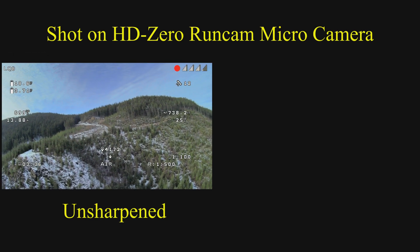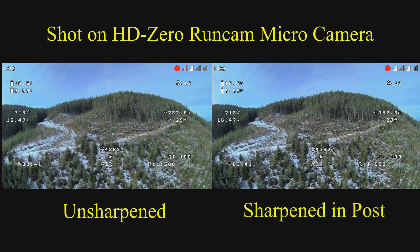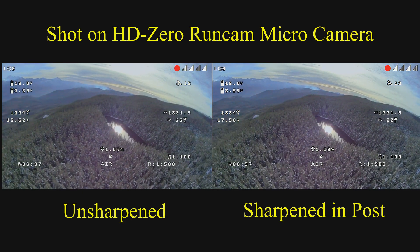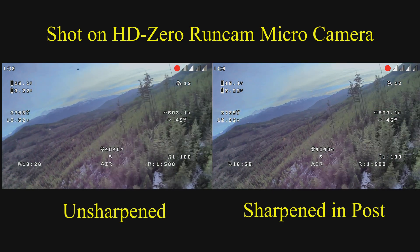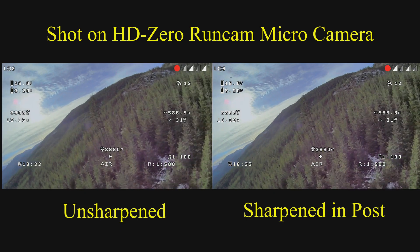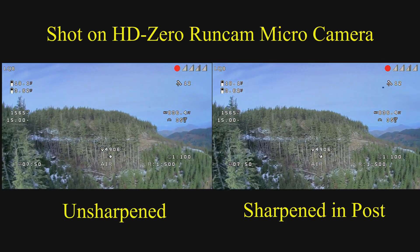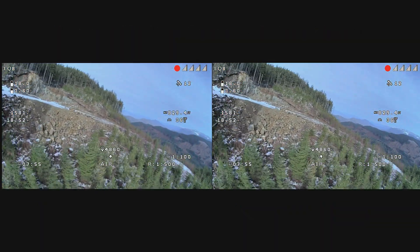What is also really interesting — and I'll leave this last comment — with the micro camera image, if you do use software in post-production to sharpen the image you can get a really good-looking image. Here is a before and after of an image that I've given just a little bit of sharpening in my post-production software, and it can be quite impressive. Basically, the information needed to sharpen the image is there because of the larger micro format sensor.